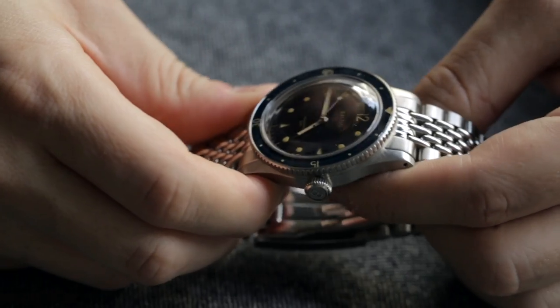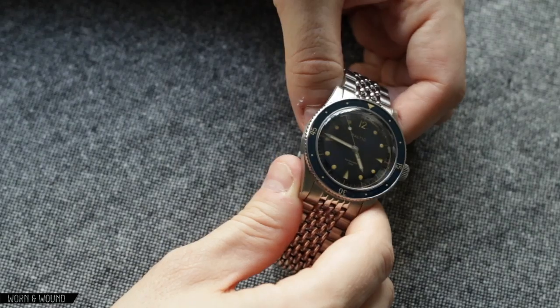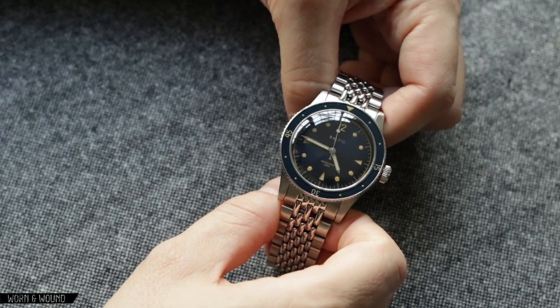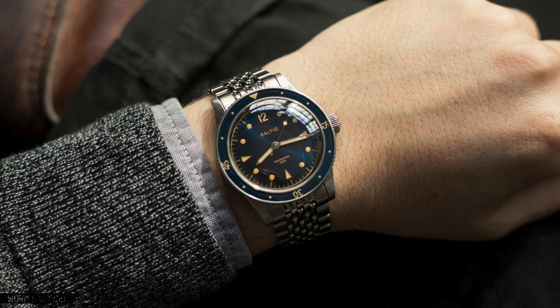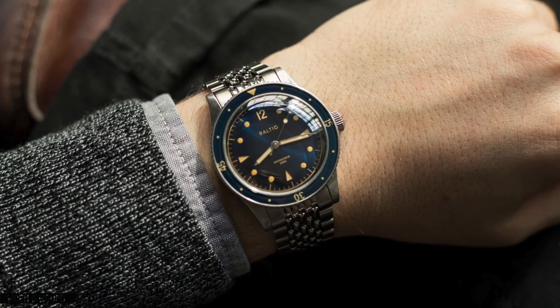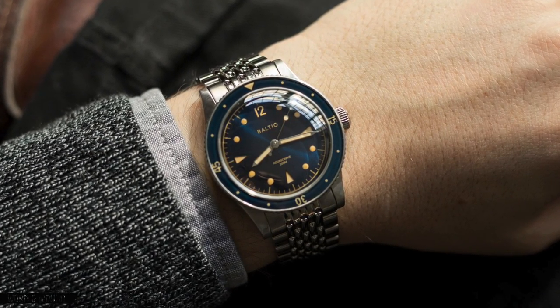This is a pretty gloss dial, so if it didn't have anti-reflective coating on it, you'd definitely get some glare off of that. The original one had an acrylic crystal, which I think definitely suited that watch, but for a sportier modern watch, going with sapphire is probably a safer bet for them and something that customers are happy to see.